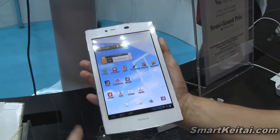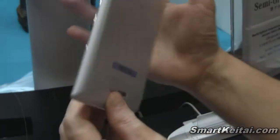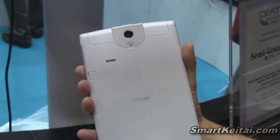On the front we have a 2-megapixel front-facing camera. To complement that, on the back we have an 8.1-megapixel camera with an Exmor-R mobile CMOS sensor.